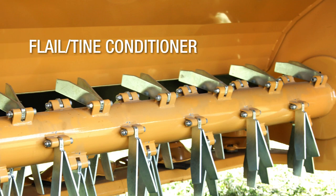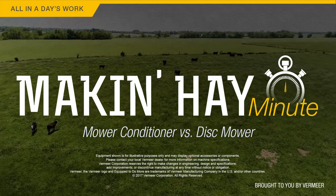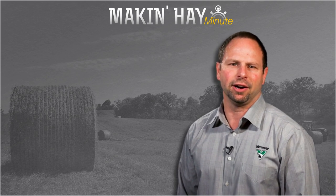Okay, thank you Tim. With the Makin' Hay Minute, I'm Brian Setzer. Hope you enjoyed this episode of Makin' Hay Minute. Please check out some of these other videos or find us at MakinHay.com.